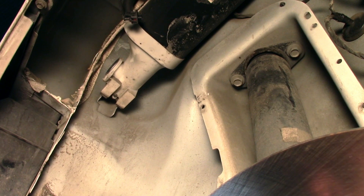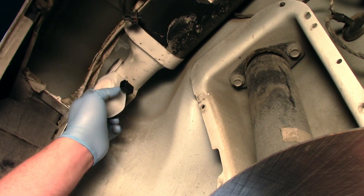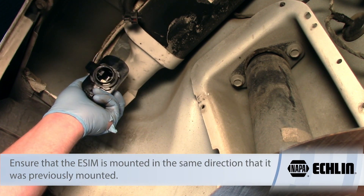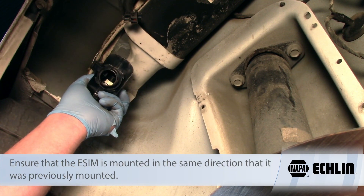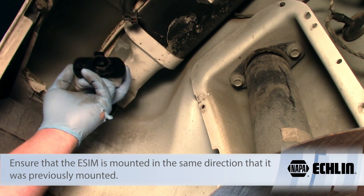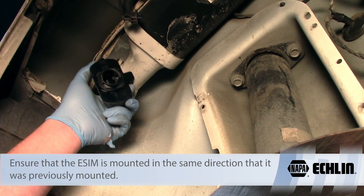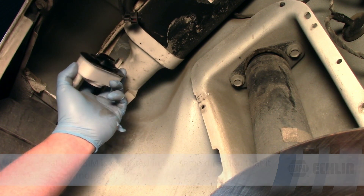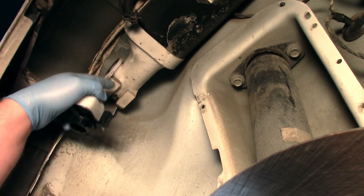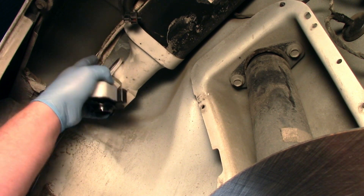We've got it out, and now I'm going to take my new ESIM. It's very important that we install it correctly oriented. If you've ever looked inside of an ESIM, you'll see that there are actual weights in there, and the weights are what make the contact for the switches work. So if we mount this thing upside down, it's not going to operate properly and it's never going to seal. We need to orient it properly. You'll also see that there's a seal here where it mounts to the canister.